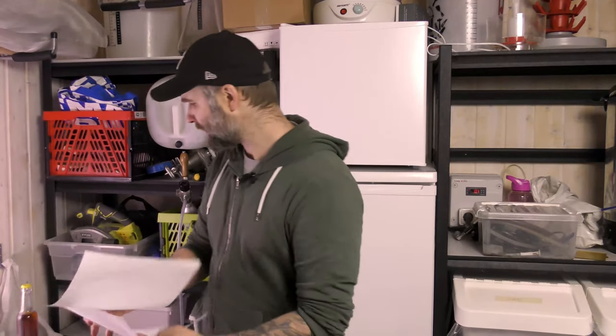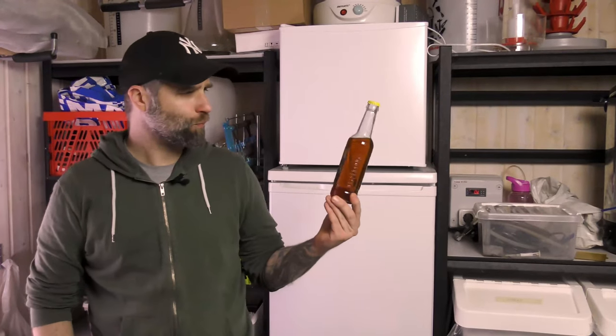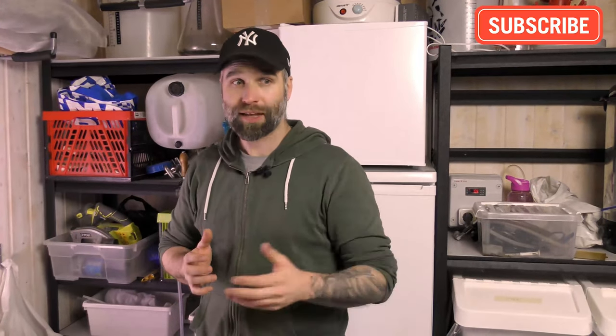We're gonna try this beer and go through the recipe. This is an alt beer. An alt beer is a German ale. It has the same history like the Kölsch — it came from Köln and it's more now associated with Düsseldorf. I need to go to Düsseldorf fast. I went to Köln this summer, or Cologne as most of you guys know it, for a Kölsch beer trip.